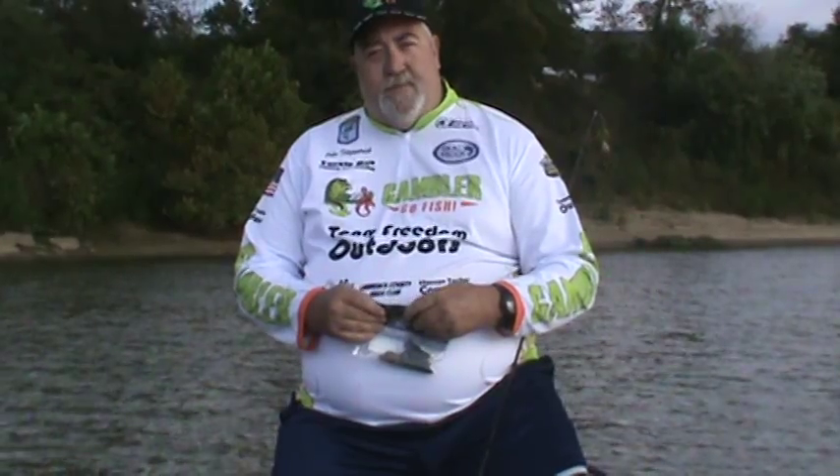I'm going to talk to you a little bit today about my favorite bait, the Gambler Little Otter — what makes this bait so much different from other baits, and share a few little tips to help you catch fish.